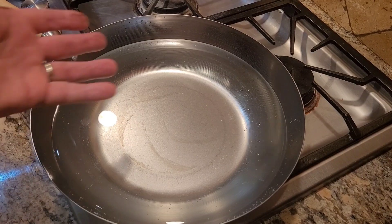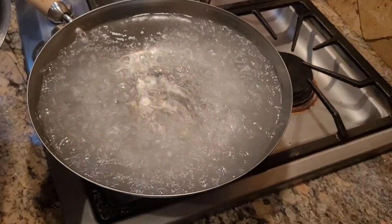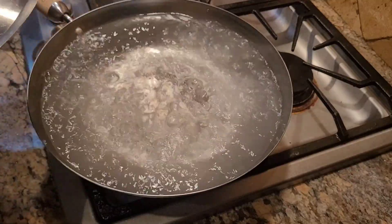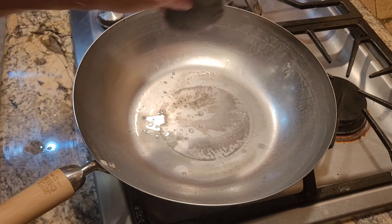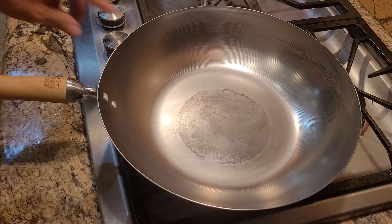It's got a coating on it that we just have to get off. We're going to start by boiling some water in it, then we'll scrub it aggressively. Boil it for five to seven minutes to dissolve the coating. Then scrub the heck out of it with steel wool, inside and outside.